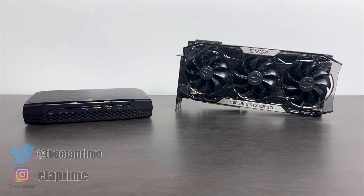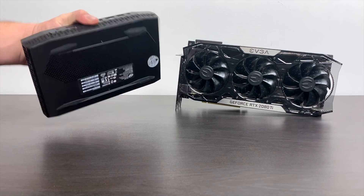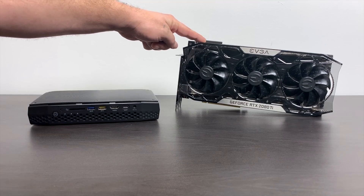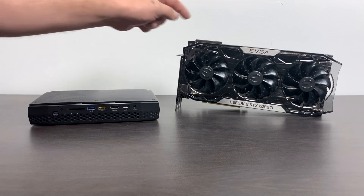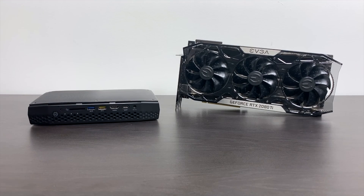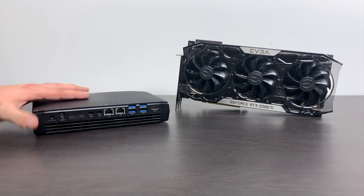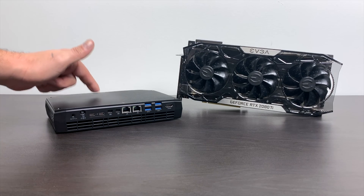To do this I'm going to be using the Hades Canyon NUC. I love this machine — it's my favorite computer that I own right now. It's great for 1080p gaming as it sits, but I'm going to be adding an EVGA For the Win 3 2080 Ti. I could have used an M.2 to PCIe X4 inserted into a free M.2 slot, or I could do this all over Thunderbolt 3, and that's what I'm going to do for this video.